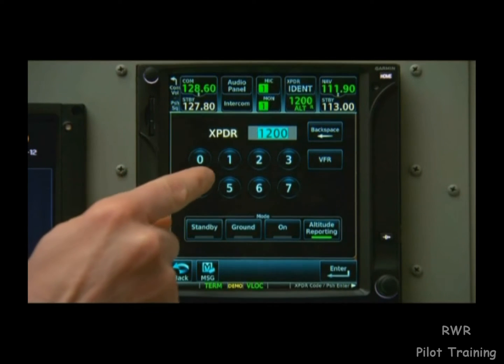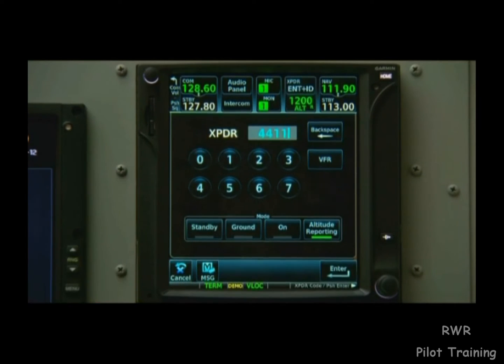Setting your transponder code is as easy as typing in the numbers and pushing either enter or enter an ident.